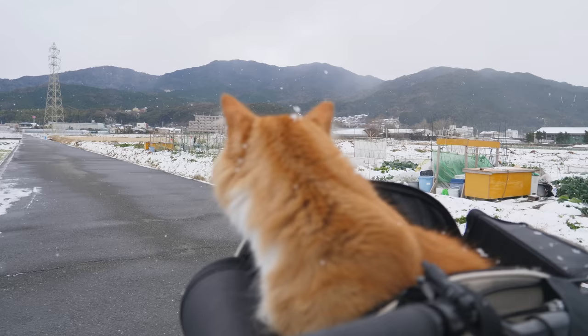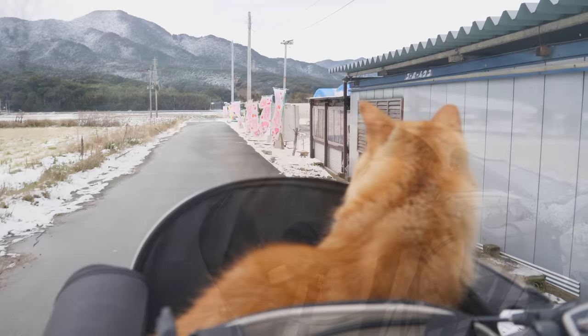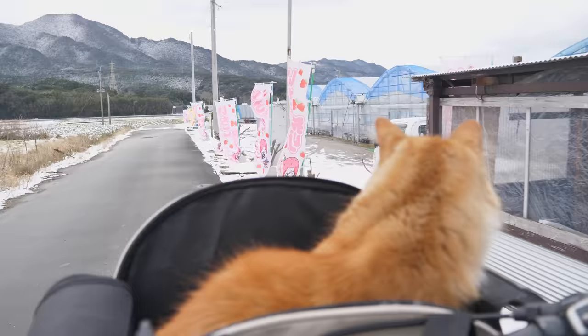You're almost there, buddy. Let's go get some strawberries.